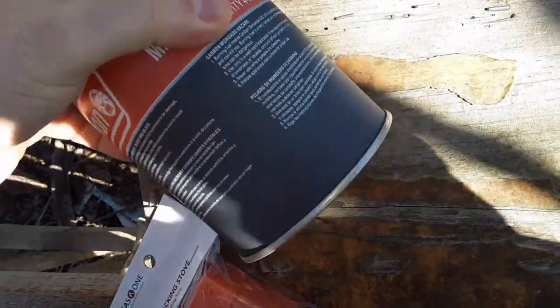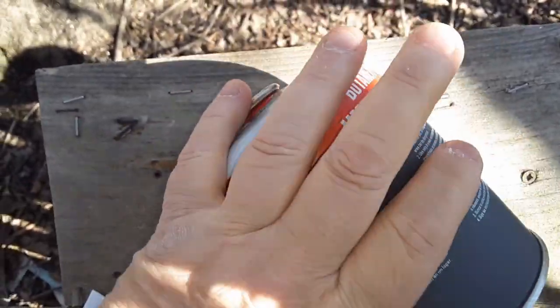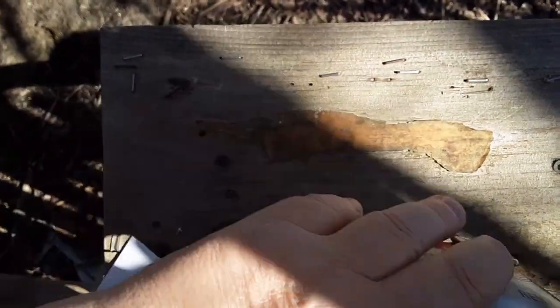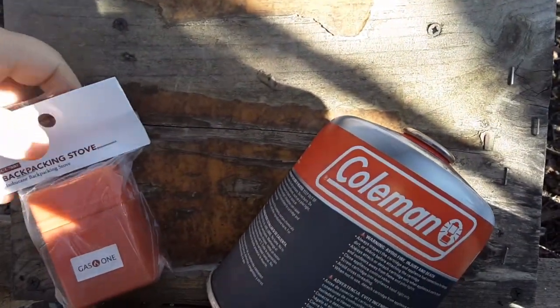I was going to buy the ISO fuel at Amazon as well, but I found that Walmart has a better deal on the 16-ounce — well, this one's 8 and a half ounce — fuel canisters. Walmart's the best place to get it.